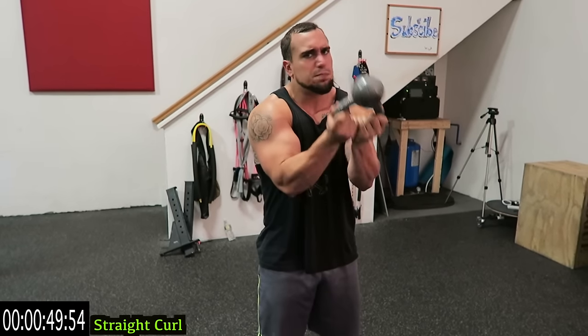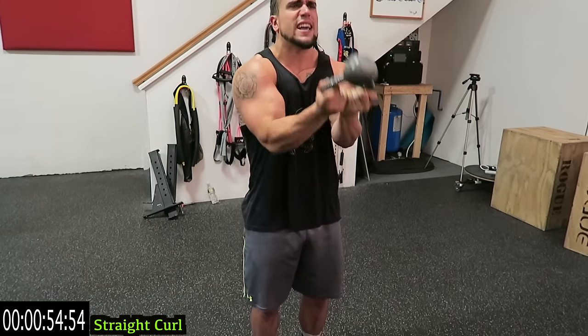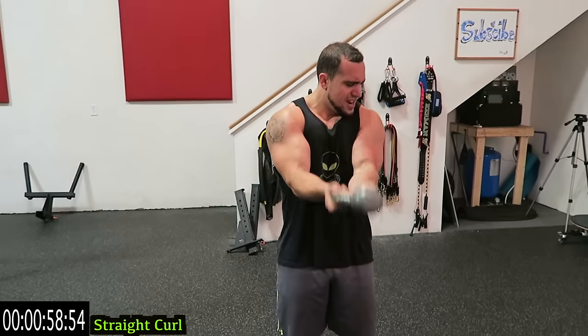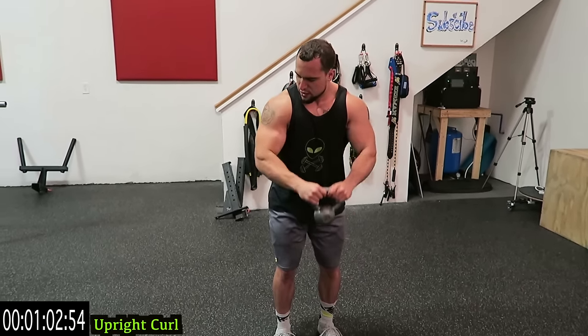Fight through that fatigue — those biceps will tire out quickly, you've got to keep fighting through it. Five more seconds. We're going to the upright curl. Two, one — switch the hands around a little, bend, and we're coming to an upright curl.